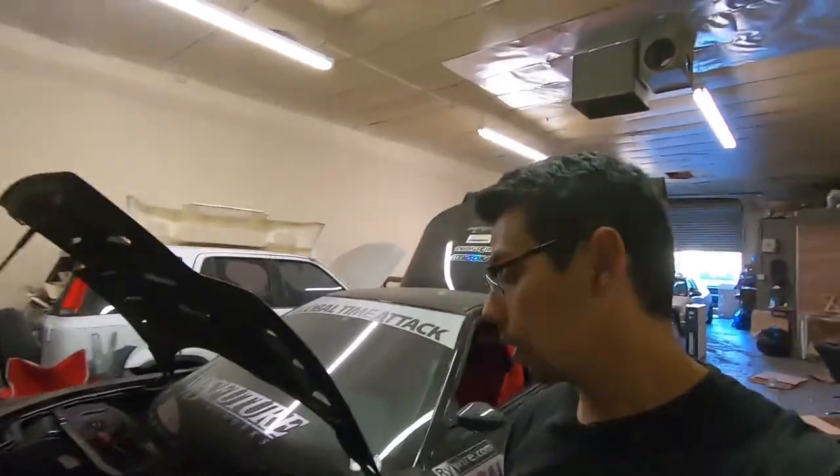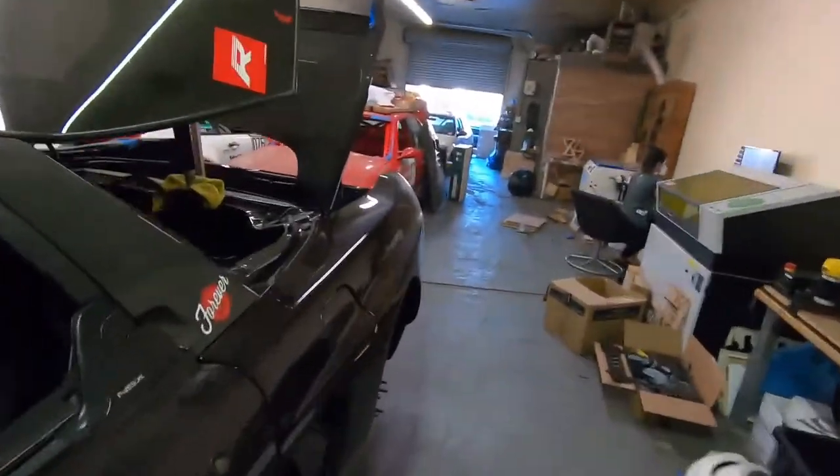We are back in the shop with the NSX. Came back from Protomachine — they did an awesome job basically relocating and fabricating everything. Let's take a closer look at the manifold and what they did.